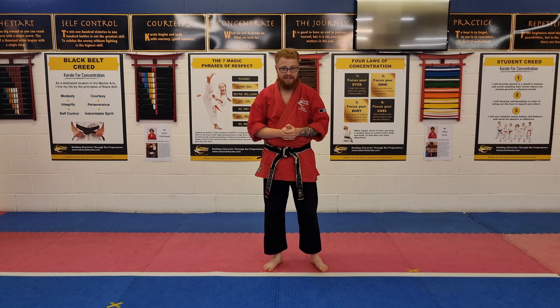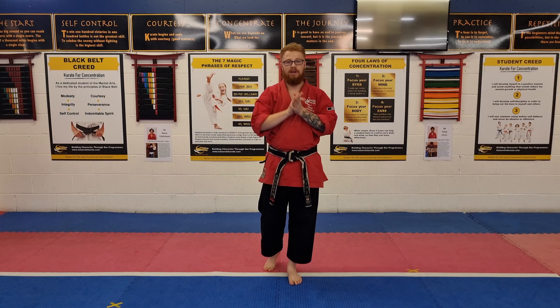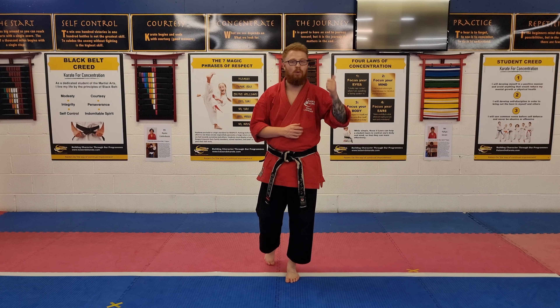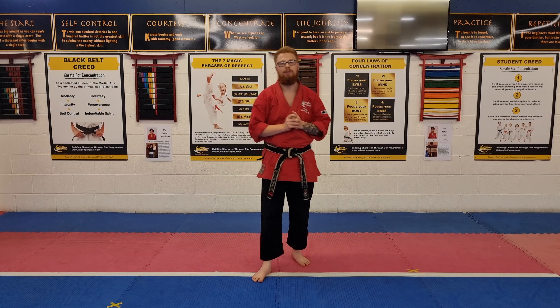Today we're going to cover sparring combination number 8, which is the third combination in our advanced sparring combinations list. On our channel already we've got sparring combination number 1, 2, 3, 4, 5 already uploaded. Those are our beginner combinations. This is number 8 out of 10, so it's our third advanced combination.